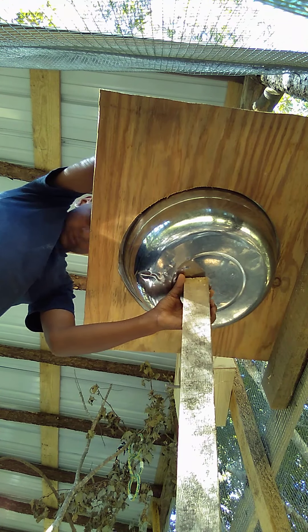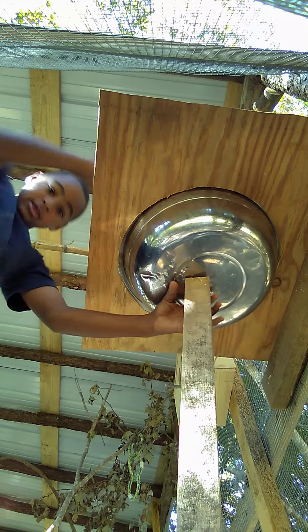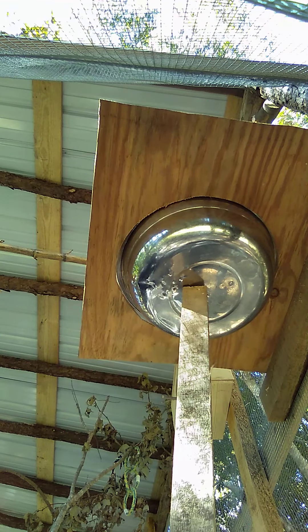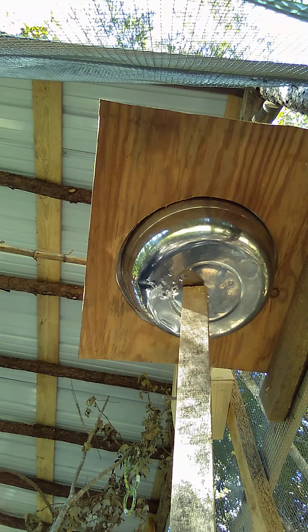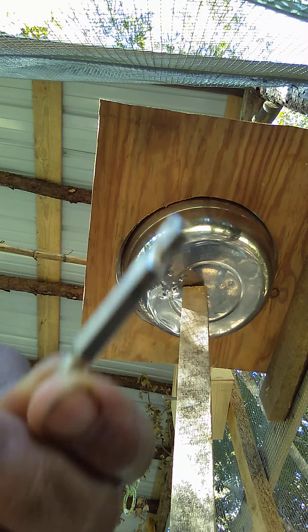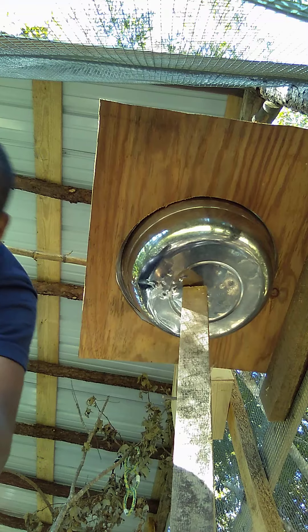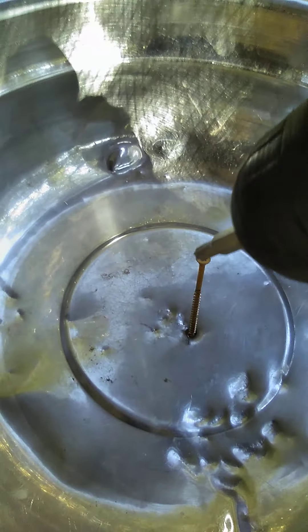I'm going to screw it just a little bit by hand. I screwed it in a little bit. So I'm going to go to my drill and put the right bit on there. The new type of bit looks like this. I'm just going to connect it to the drill and then come up here and drill it.